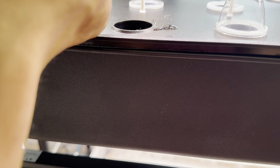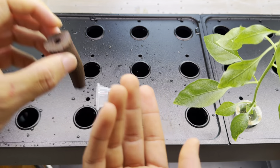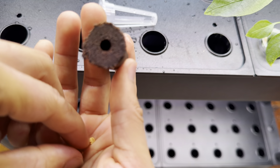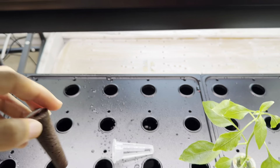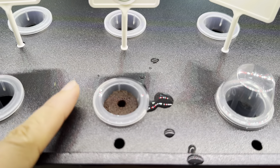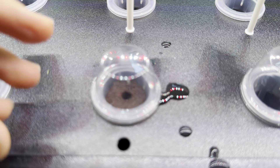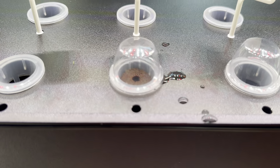Get one of the sponges — make sure you fully soak the sponge in water for it to work. Then place your seeds in; I usually put two in case one doesn't germinate. Put it back in the holder and place it in the unit. If you want to use the sticker now is the time, but I'll just use the dome. The dome keeps it moist and helps larger seeds sprout better and faster.